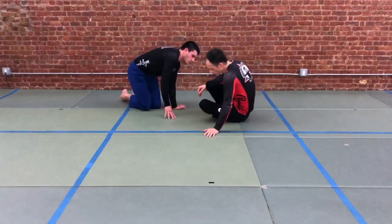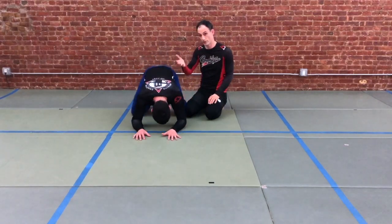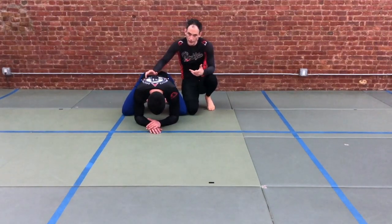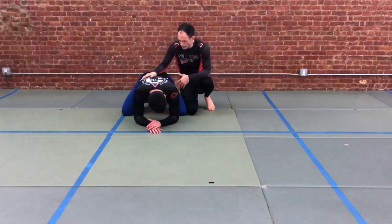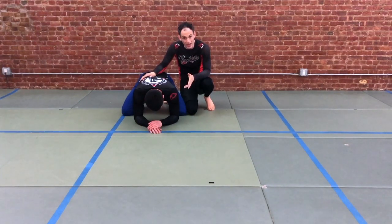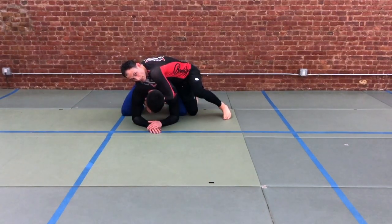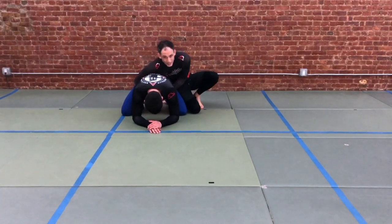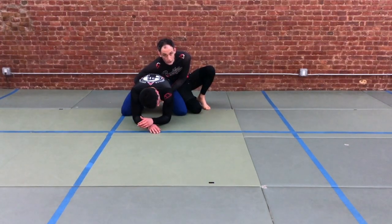Your partner is in the top position here. Whenever you're behind somebody in turtle position, there are two things your hands can be doing. One is your hands can be locked, the other is your hands can be open. If we're trying to attack the back — head and arm — and we're looking to roll our partner and secure position to work for strangles, that's when our hands will be locked. Our hands can also be locked in a body lock down lower by our partner, behind their armpits, which would serve to control their hips, especially if we're concerned they're going to stand up.